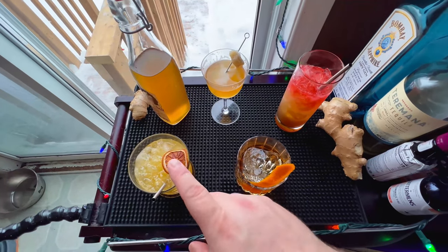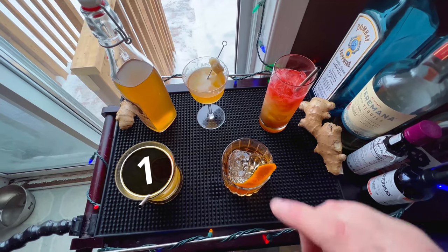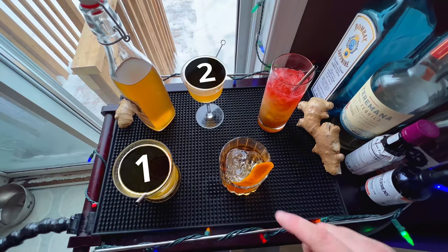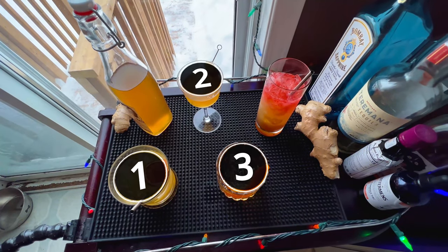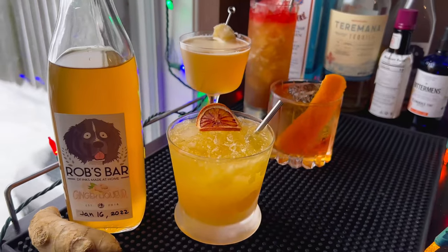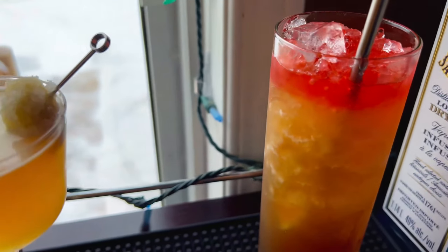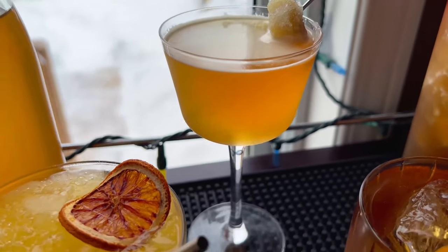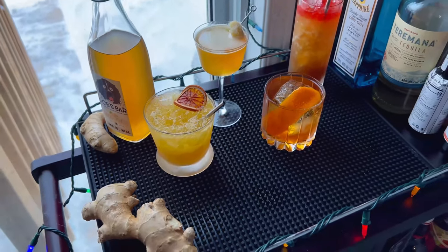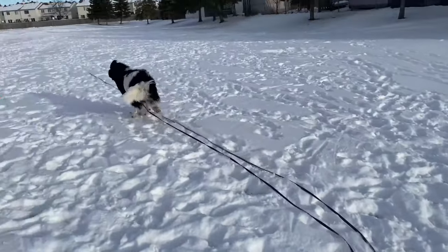Let's rate these: first place goes to Trevor's drink, second place to Mon Dernier Mot — a really nice sipper — third to the Hunter's Verdict, just not enough ginger for me but still a very nice drink, and last place to the German Vacation mainly because I'm not the biggest fan of licorice, but it's still a really good drink. Go check out my ginger liqueur recipe and give these a try — we'll see you next time, cheers!